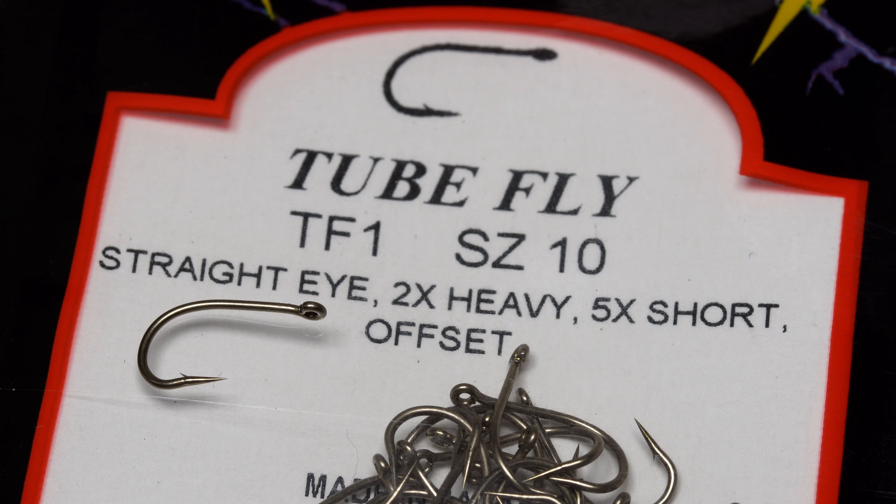which some brands call heavy. So a hook made with smaller diameter wire than a standard one might be labeled 2X fine, while a hook made with heavier wire could be designated 2X heavy. For the gap or gape, the number and the X generally refer to a wider gap than normal, as in 2X wide gap. Oftentimes, multiple X factors are used to describe a hook.